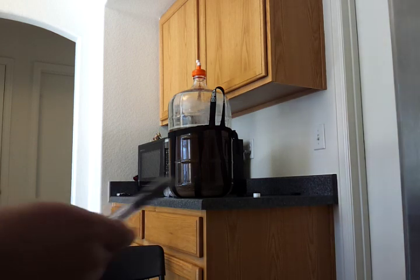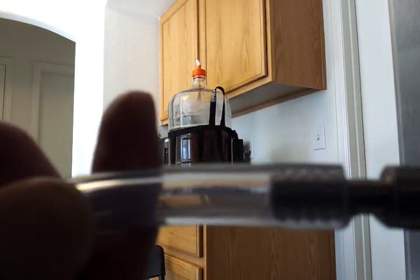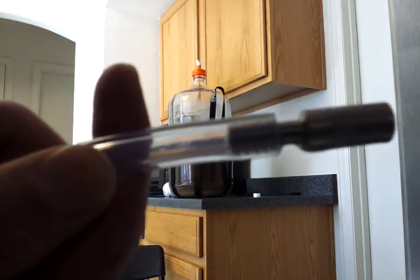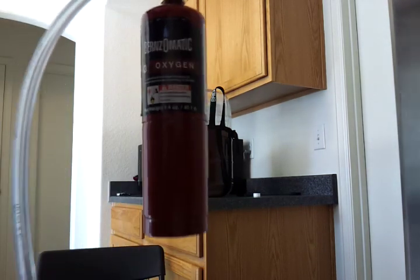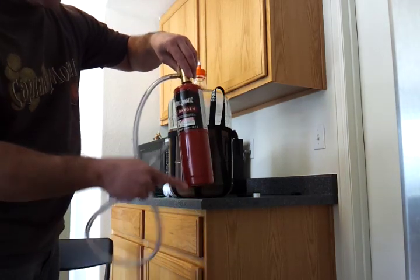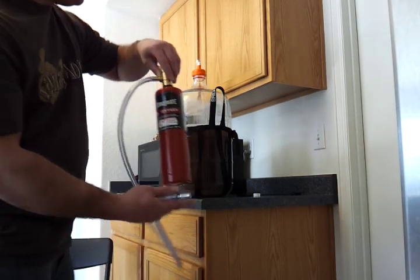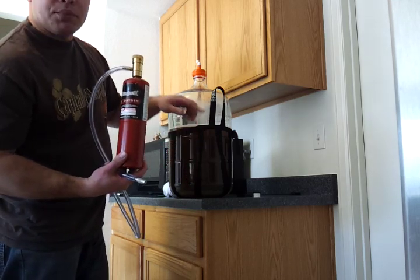This is basically what the diffusion stone looks like — it looks plain but it has millions of tiny holes inside. And here's the full kit. This is the O2 bottle you'll want to buy at Home Depot. I'm going to stick the stone near the bottom of the carboy to begin the demo.